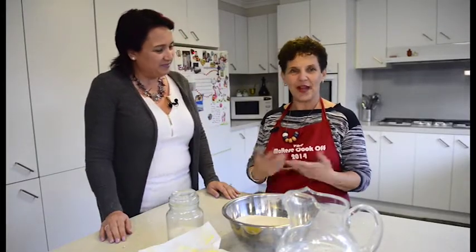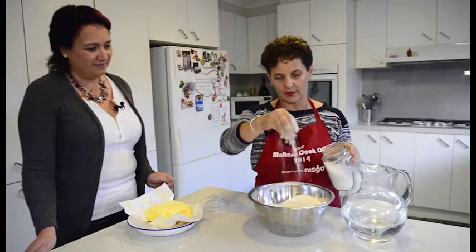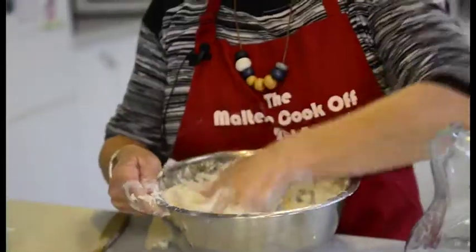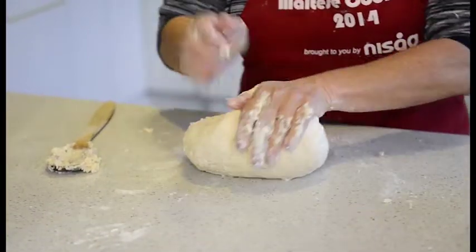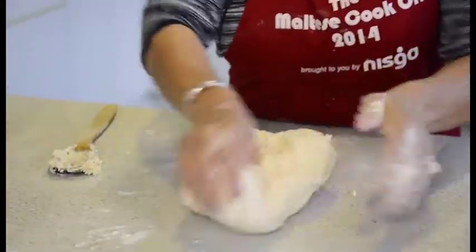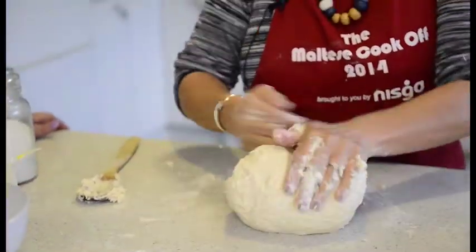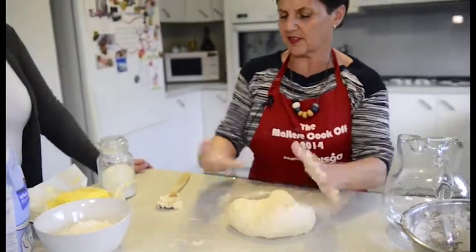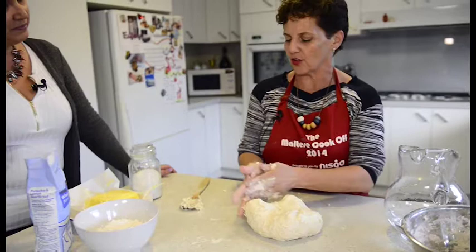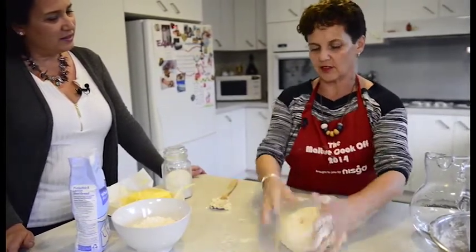So tell us more about the ingredients for this recipe. The pastry is pretty simple — it's just flour, salt, butter, and water, which you knead up and then roll out. The way you're kneading it is pushing with the back of your hands, just working it around. How would you know whether it's too soft? If it's sticking to your hand, then it's too wet. But this is not sticking to me.